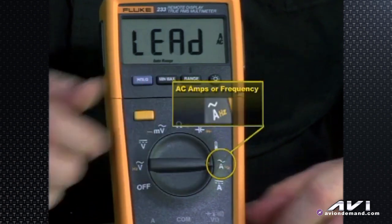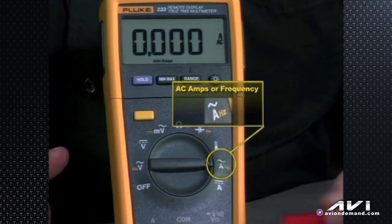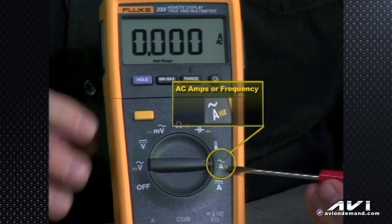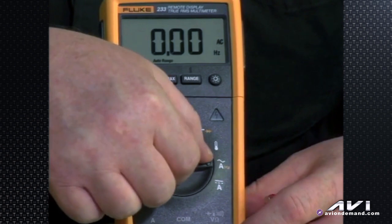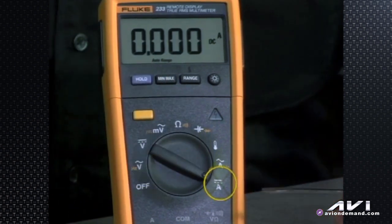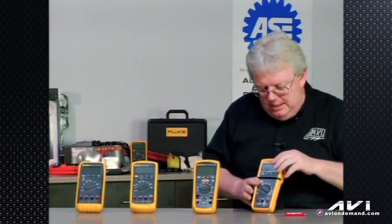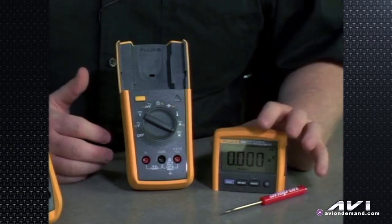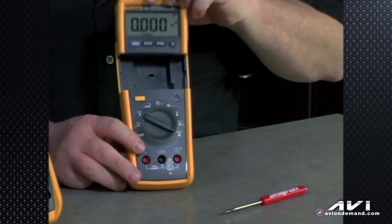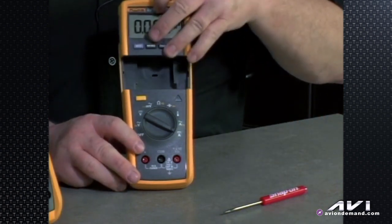Then down to AC amperage — 10-amp AC amps — or we can look at the frequency of AC amperage, or go down to DC amperage. It's a fairly simple but very versatile meter. With the removable head, up to 30 feet away you can be reading the meter while the measuring device is plugged into wires on the vehicle. It uses an 800 MHz signal, so it has good range and good reliability in your shop.